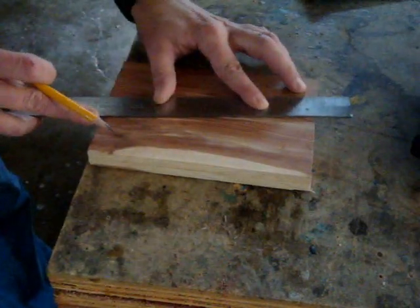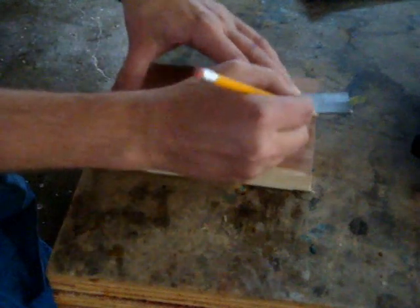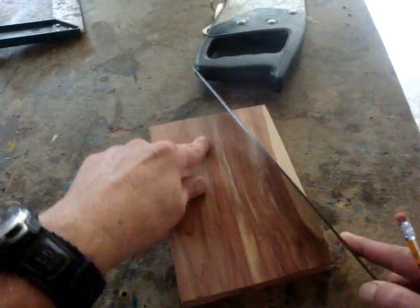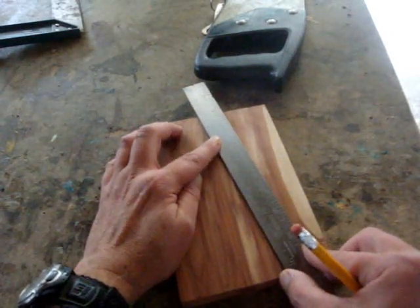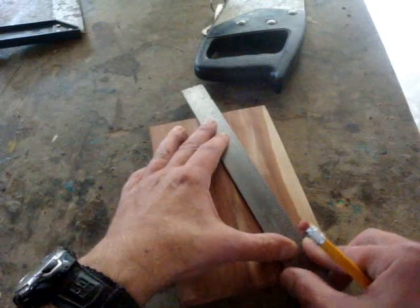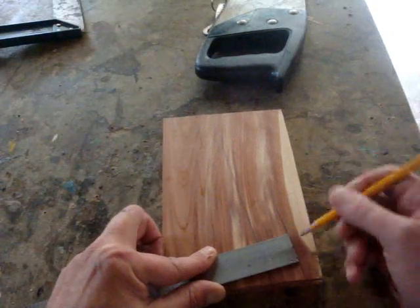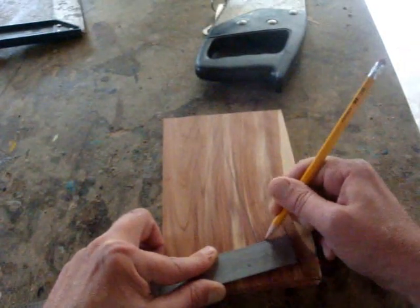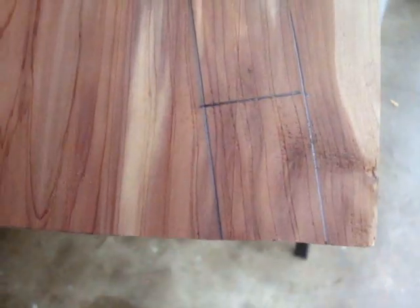Now I'm just going to draw an angle on here. I really have no idea what this angle is, but that looks good. I don't know if you can see this, because it's so dark in here. But I've got this one line that I've drawn down there, and I'm gonna use the thickness or width of this ruler to draw another line right here. Now I'm just going to make a square line connecting this line and this line, right across here. Let me take it out where it's a little bit brighter — maybe you can see these lines better. So there are lines here, here, and here.